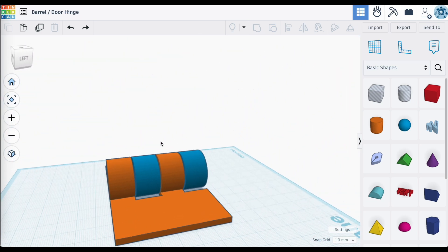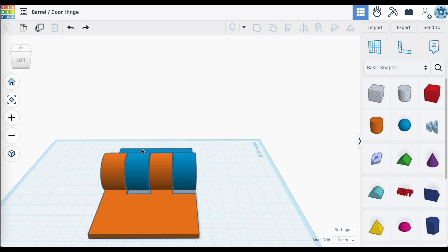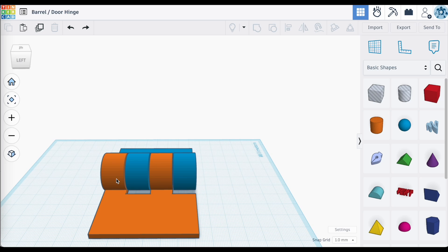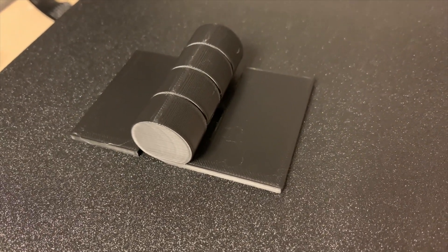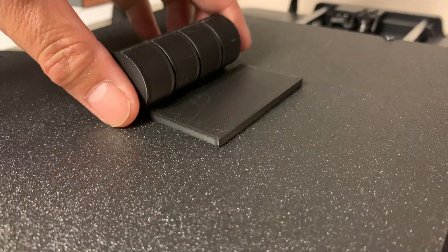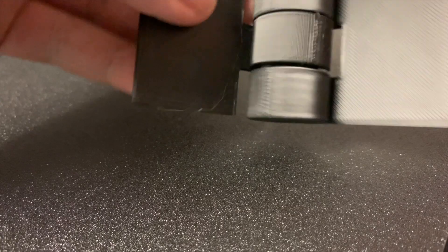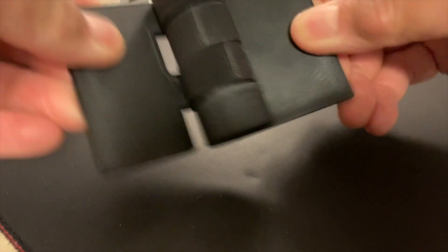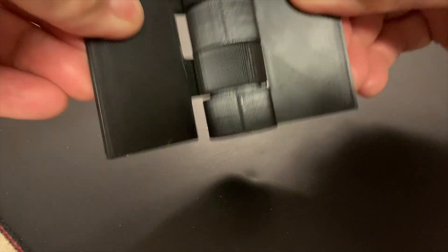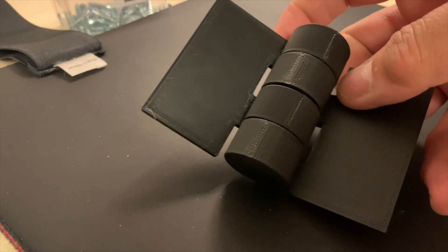This is our hinge. If we designed it right, I should be able to print this up in one piece without any supports. Let's see if this actually works. The print is just finished. Let's peel it off the bed. Yes, it did! Here it is — this is the hinge. It doesn't want to come apart, which is good. It worked — print in place, no supports.